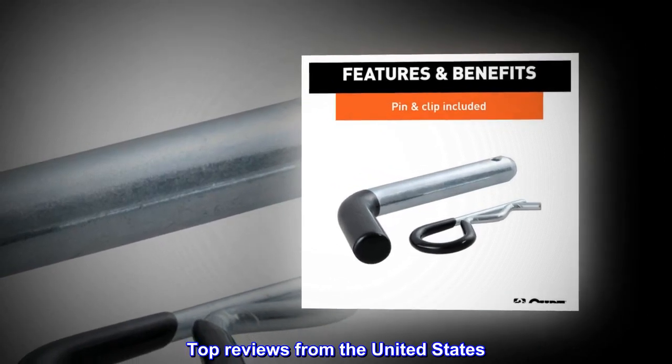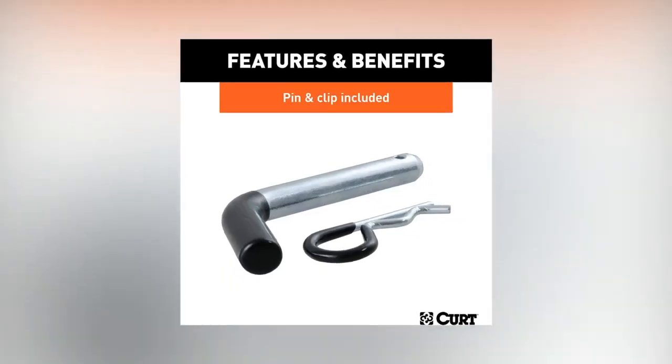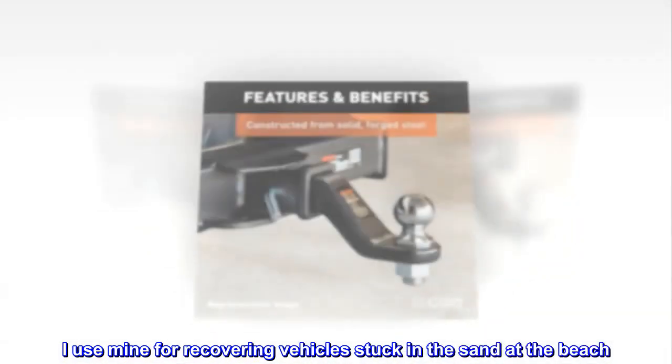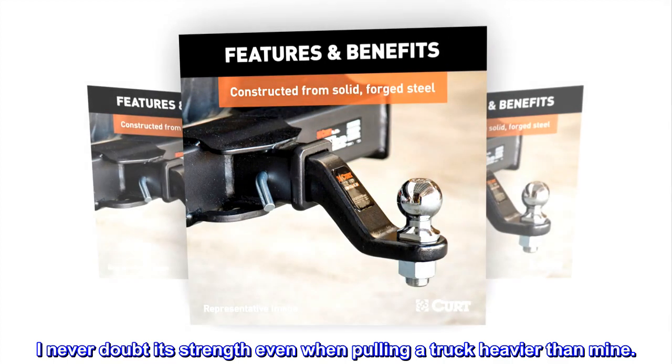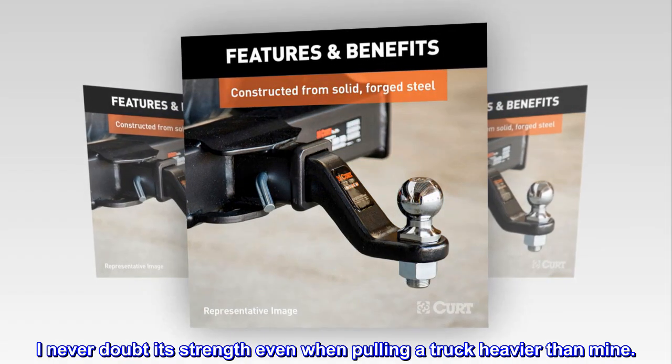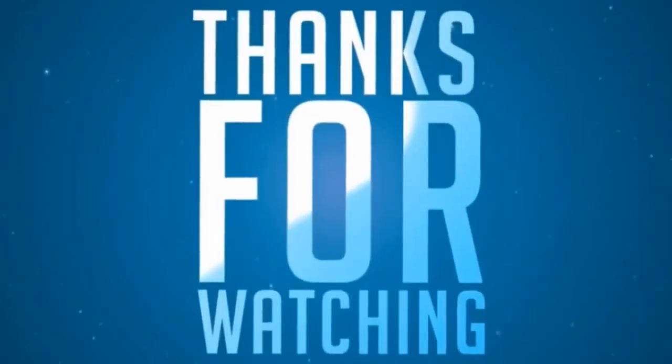Top reviews from the United States. So much better than welded. I use mine for recovering vehicles stuck in the sand at the beach. I never doubt its strength even when pulling a truck heavier than mine.